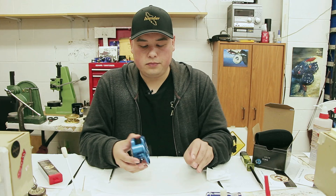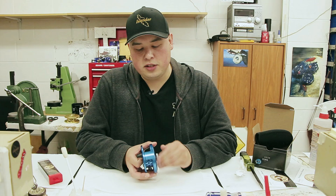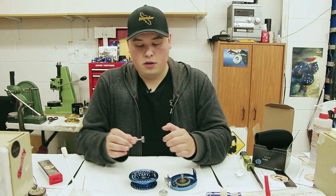The second challenge we get asked a lot is how to get your draw bar back in when you've disassembled your reel. I'm going to quickly disassemble my reel here. Draw bar, drag knob, drag spring — that's it.